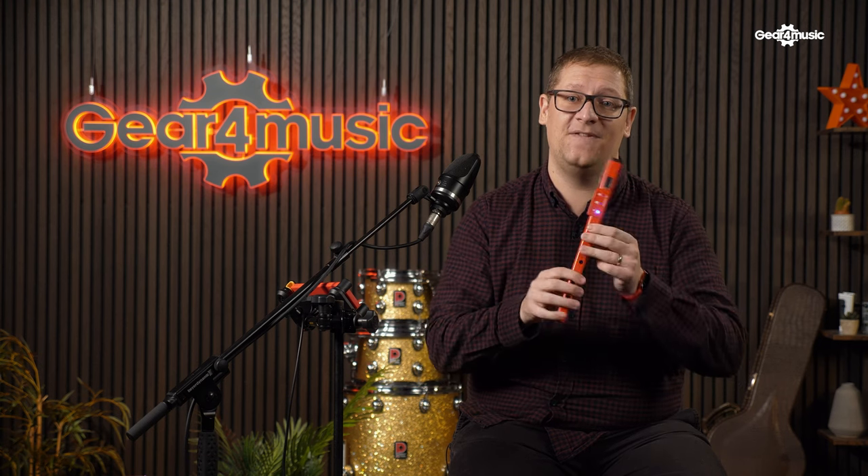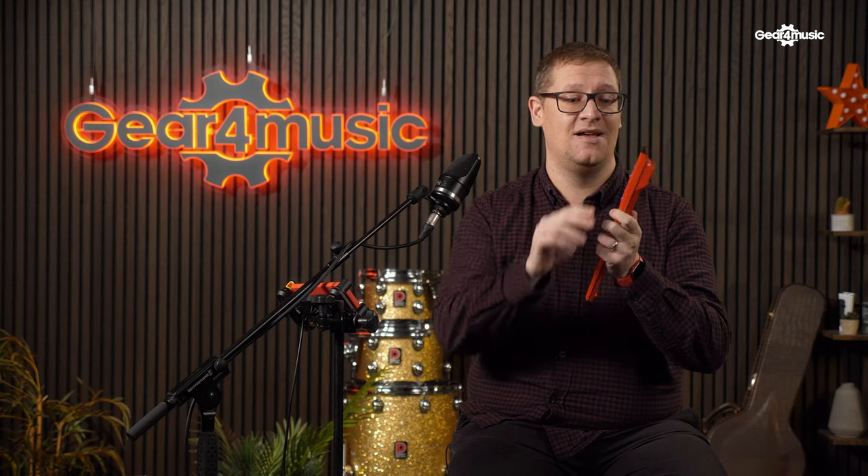Most people would have learnt recorder at school, and I know I certainly did, and that's what got me into playing wind instruments. But first and foremost, this recorder can be used as an acoustic recorder. By removing the plastic tab at the top from the wind hole, you can actually play it as a normal recorder. And then by putting it back in is where the magic really happens.